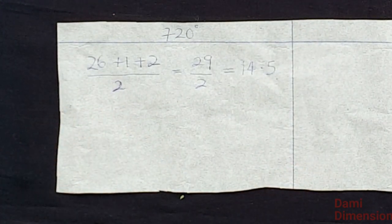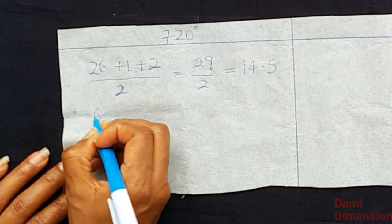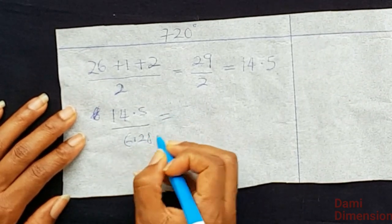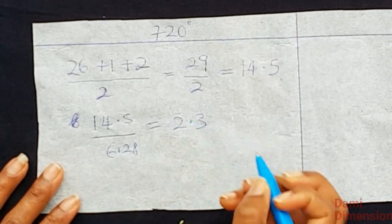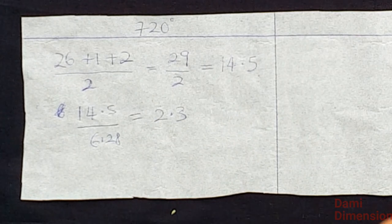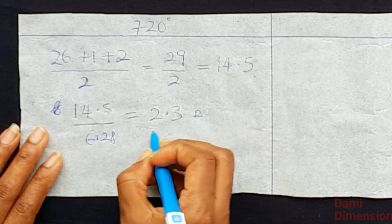We have a standard for calculating the radius of a circle which is 6.28. So we divide 14.5 by 6.28, which gives us 2.308 — I'll round it to 2.3. You can round up to 2.4 if you prefer, but I'm leaving it at 2.3. This is the radius of my circle.